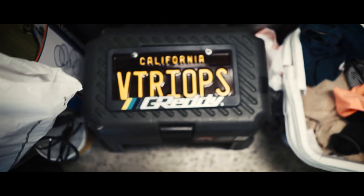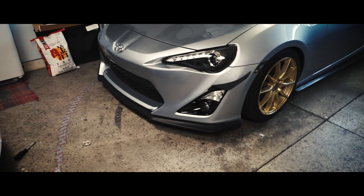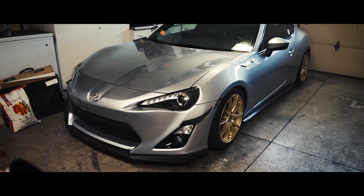Hey guys, so in the state of California we're supposed to run a front plate — this one is mine and this is my car. You see how much better it looks without a front plate? The problem is I don't really mind having to run a front plate to drive around, but I do mind when I want to take photos of my car and there's a front plate.